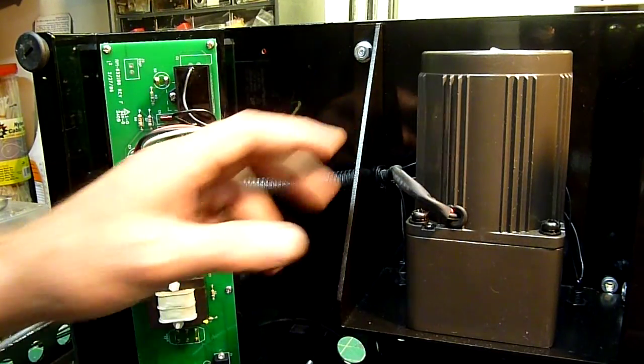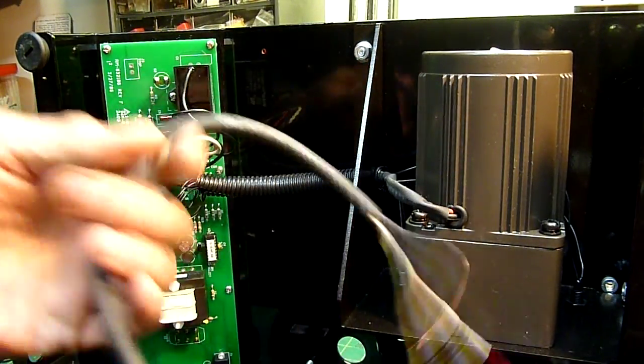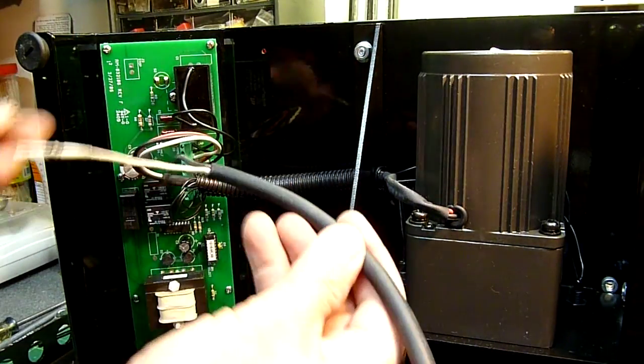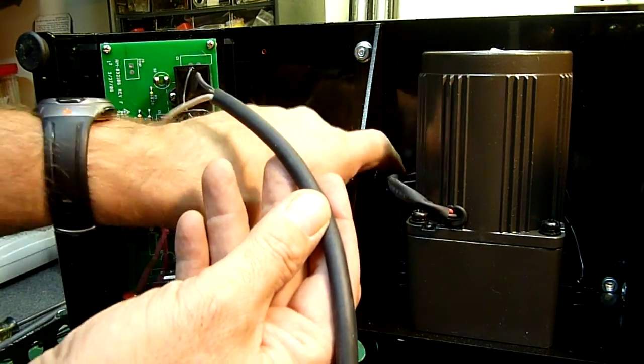Now that we've got the Automate opened up, what we want to do is take the pigtail portion — which is this — and unravel it. This here is going to be about the hardest part of the whole operation. My idea is to snake this wire through this little corrugated protective tube and through this hole.